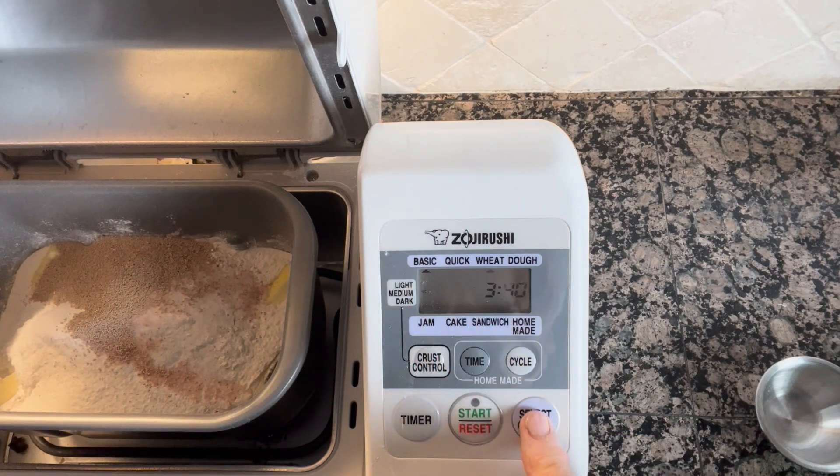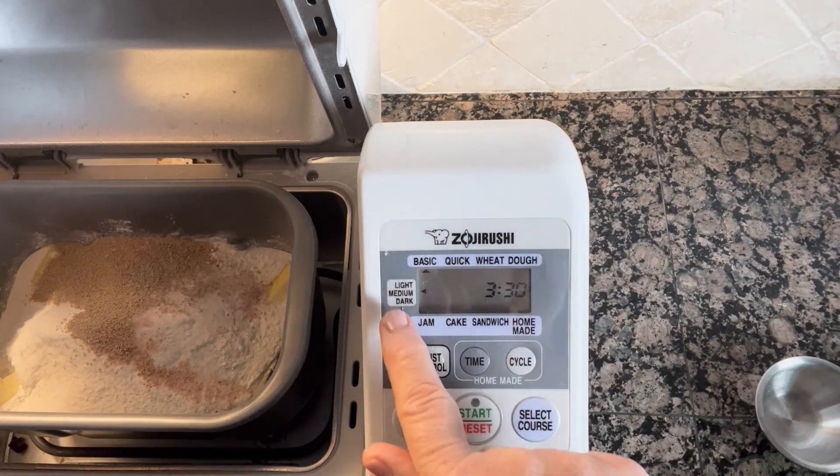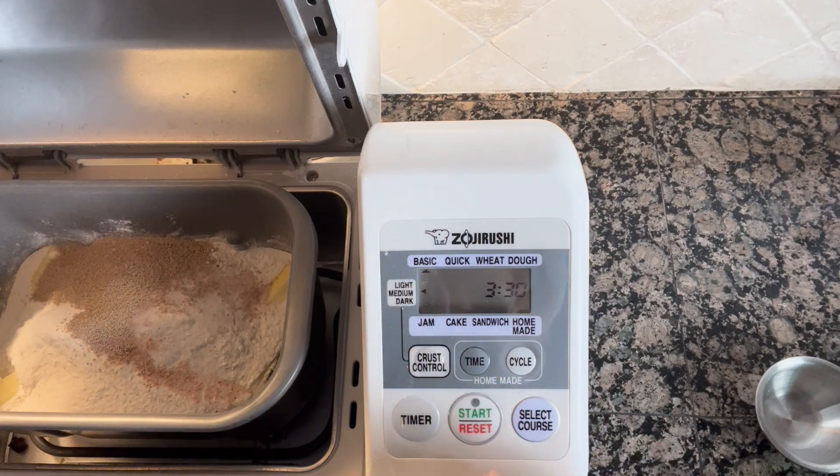If I were going to pick a different course like wheat bread or dough, I would do that. But I'm going to go ahead and move this back to a basic bread. My cycle is three hours and 30 minutes because I do have a preheat on this particular bread maker. I like my crust medium and I like a basic bread, so all I'm going to do is hit start.